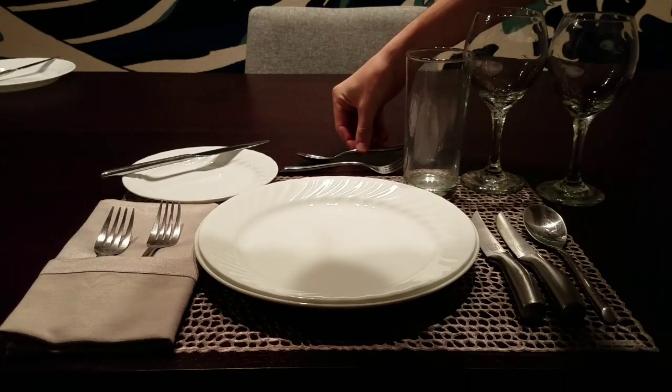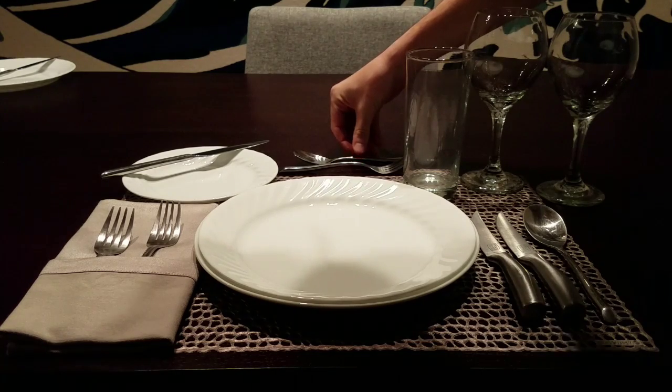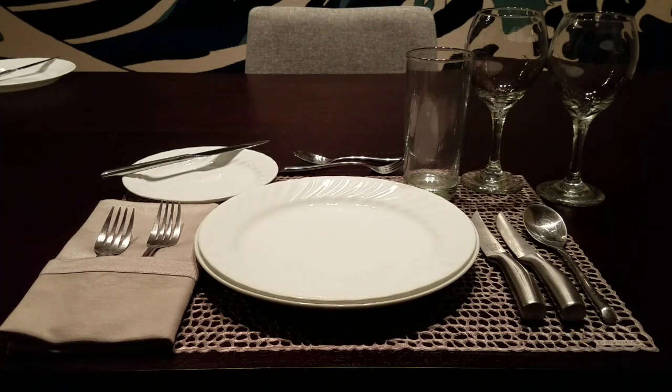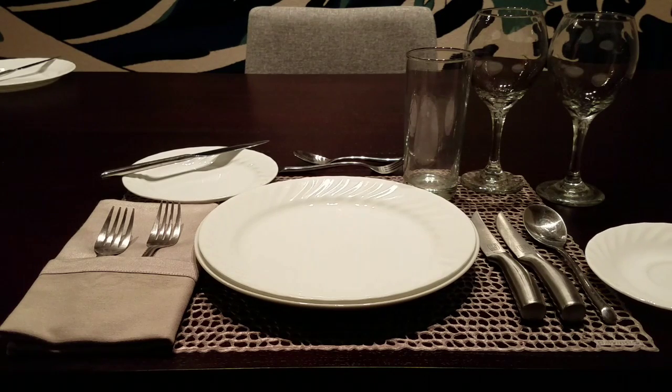At the 12 o'clock position are the dessert spoon and dessert fork. They can be brought out with the actual dessert, or they can be placed on the place setting. Typically this is done when you have a lot of guests to feed, so you'll just place everything down at once.